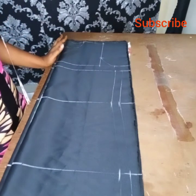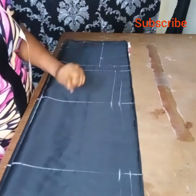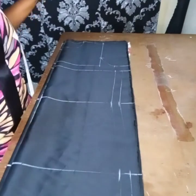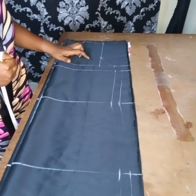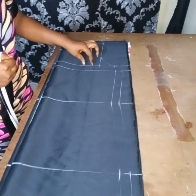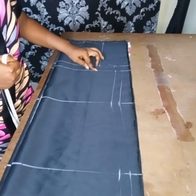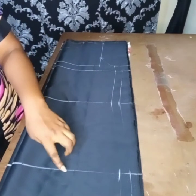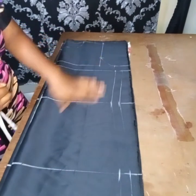I'll finish marking out my measurements, which I'm still going to explain — both the vertical and horizontal measurements. From your shoulder to this line is for the armhole, which I use eight and a half. The bust point I use 10, waist I use 18, hip I use 28. This is for the vertical measurement.